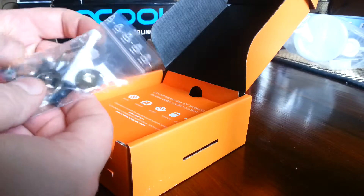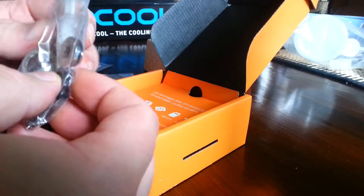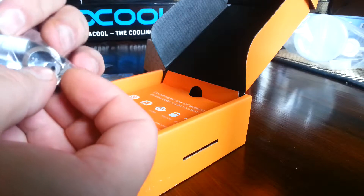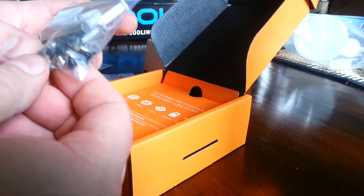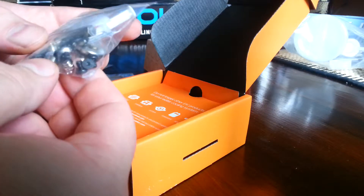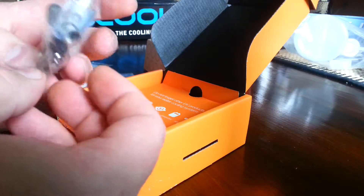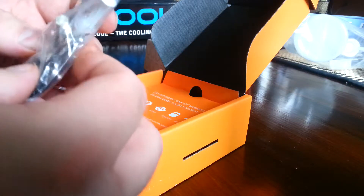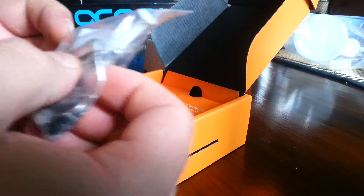We got a lot of spare parts: thermal paste, plugs, spacers, extra O-rings, a lot of extra screws and plastic spacers. I think some of it will be coming in handy. And a couple of tools — I don't know what these are called.